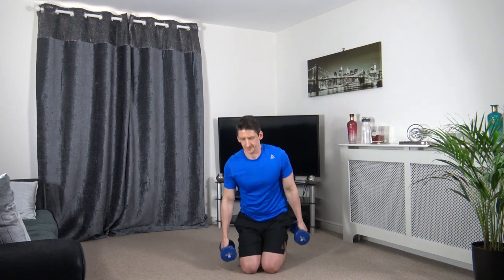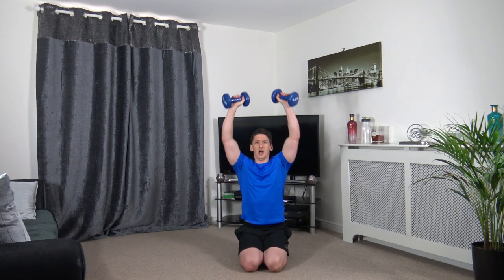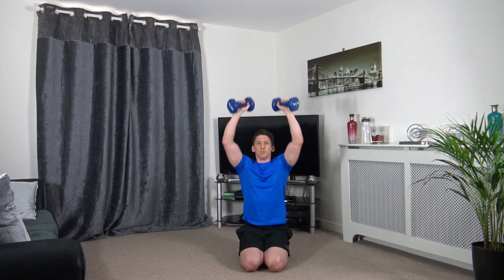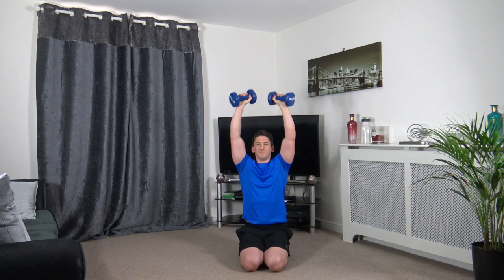Shoulder press next. Push it up, slowly down. Let's work together, keep it going. Excellent work.